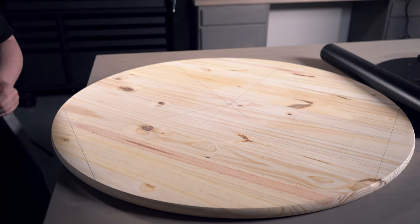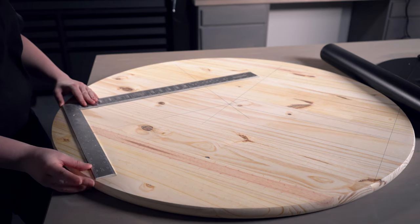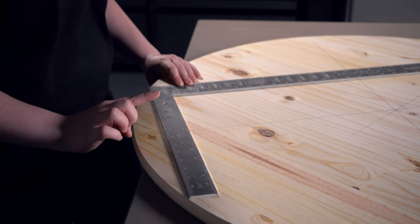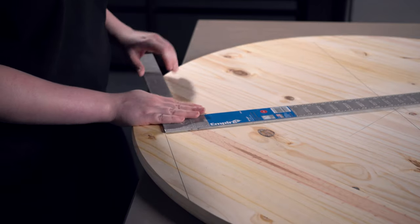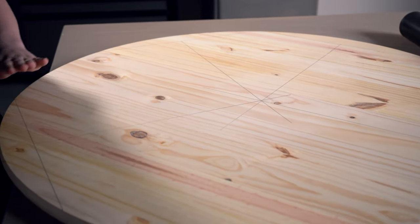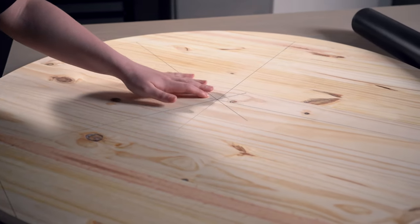To find the center point of our tabletop, we took a ruler and lined it up where the corners are flush with the edge of the top, and then we drew a line called a cord. We found the center point of that — this one is 16 inches across, so eight inches would be the center point — and then we marked a perpendicular line from the cord all the way in to a little bit past where the center point would be. We did this in a few different places. You want to do this in at least three or four different locations so that the perpendicular lines, when they bisect in the middle, give you a solid center point for the underside of your tabletop.